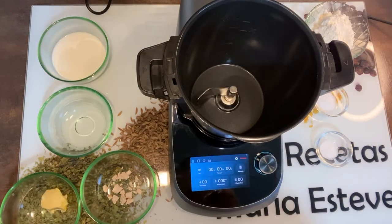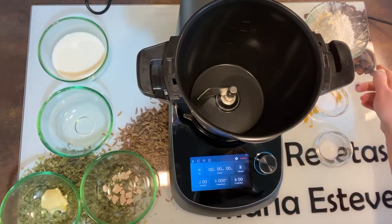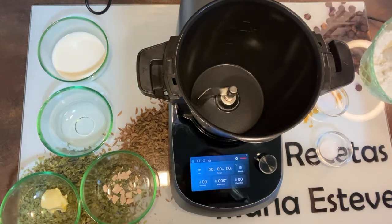¡Buenos días! Vamos a hacer un pan de molde en freidora de aire. He cogido la receta de pan de molde que hemos hecho en la Mambo, he puesto la mitad de ingredientes y vamos a probarlo en la freidora de aire, que yo creo que va a salir súper rico. Vamos a necesitar harina de fuerza,